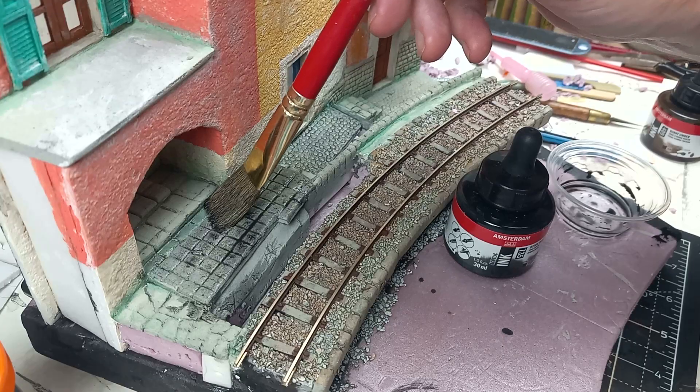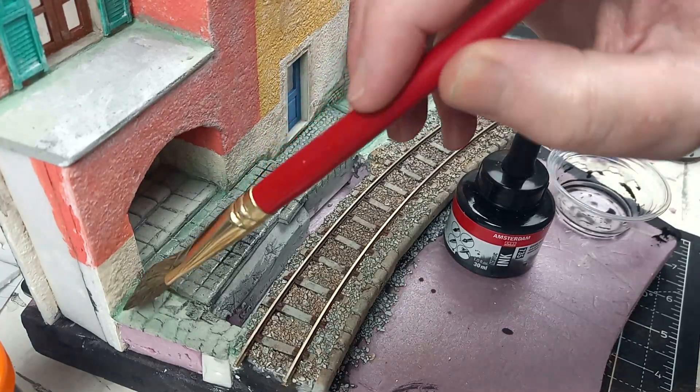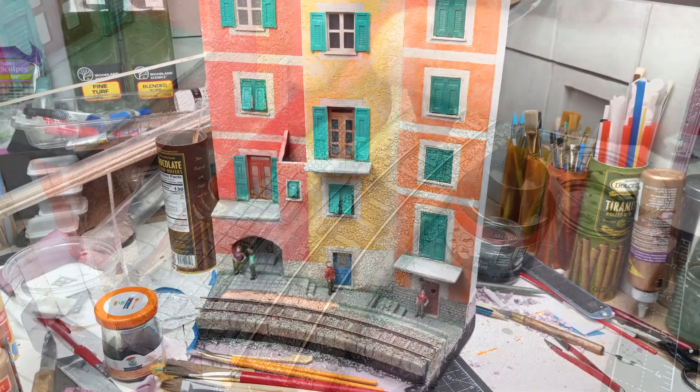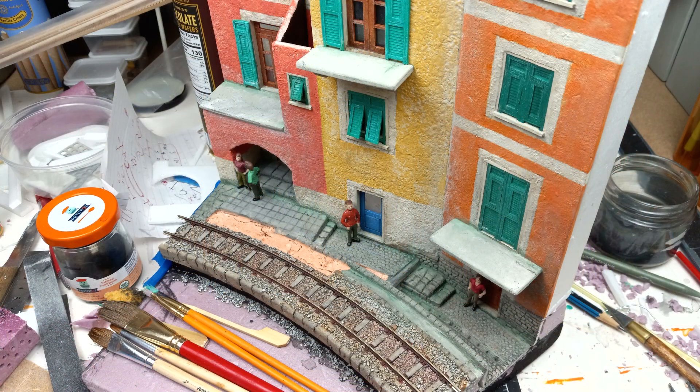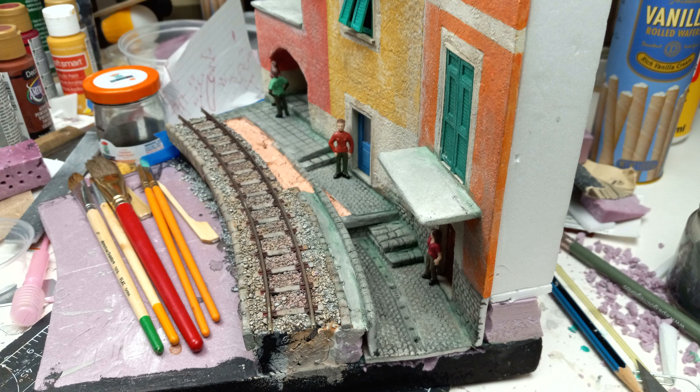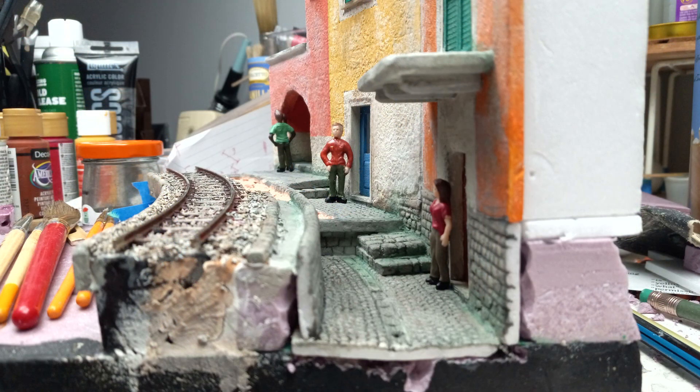So with all the hard surfaces done, time for a diluted black wash. This area is coming together nicely. So next time I'll have to focus on the roofs.